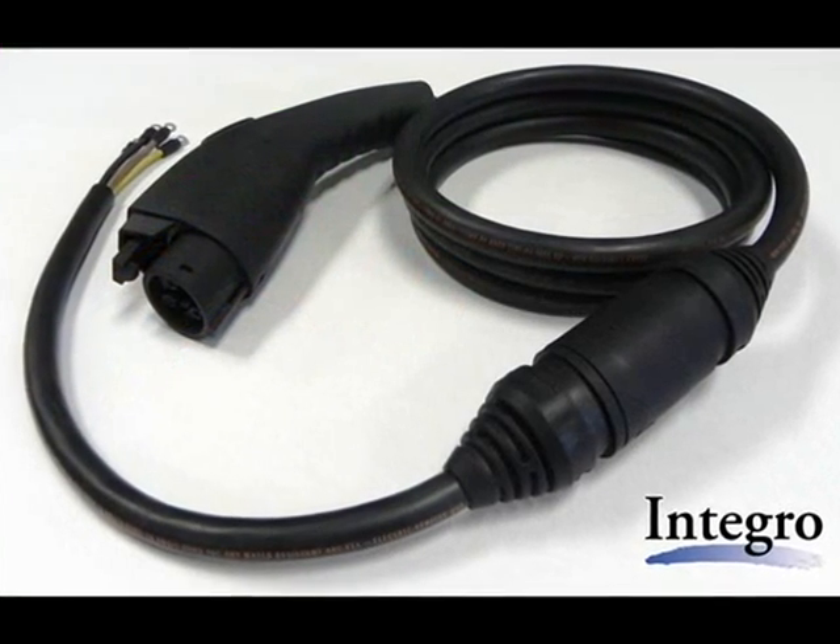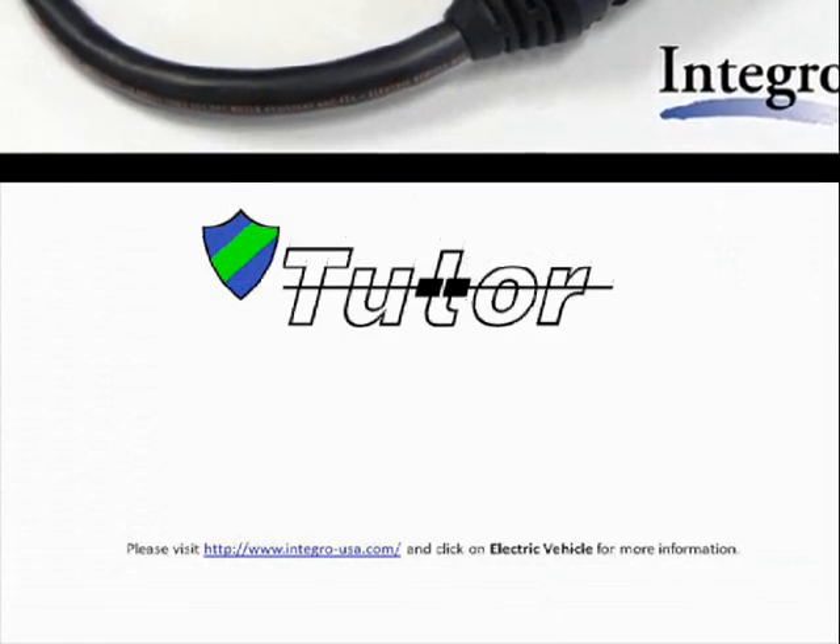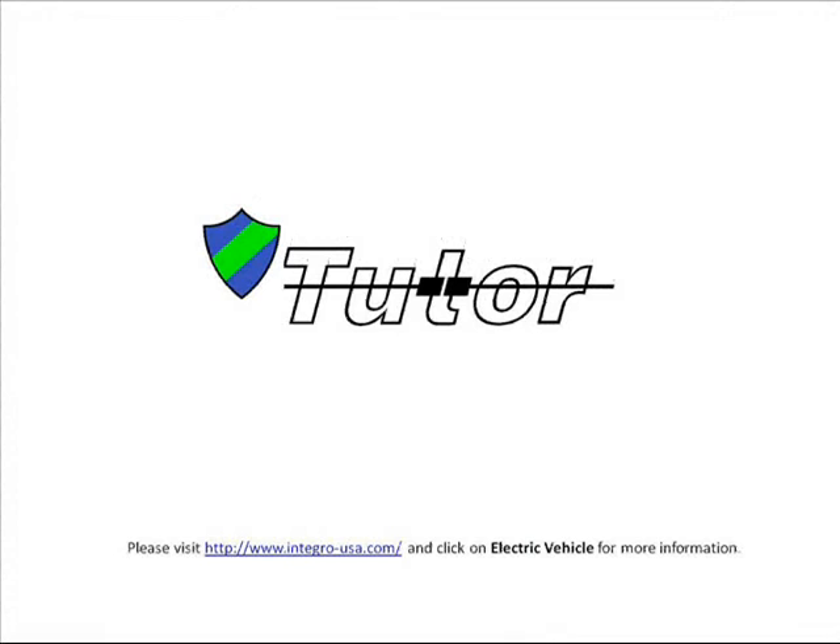To learn more about Integro's electric vehicle breakaway technology, please visit www.integro-usa.com and click on Electric Vehicle for more information.